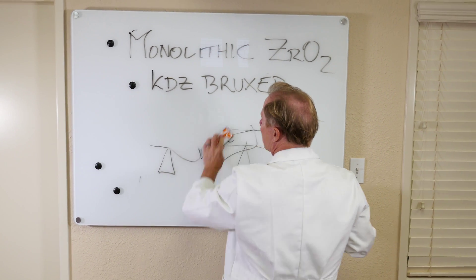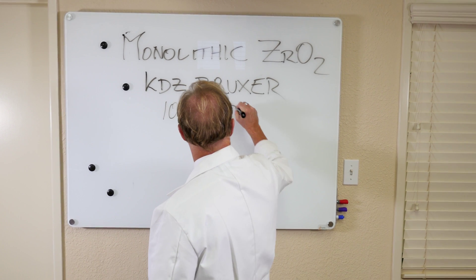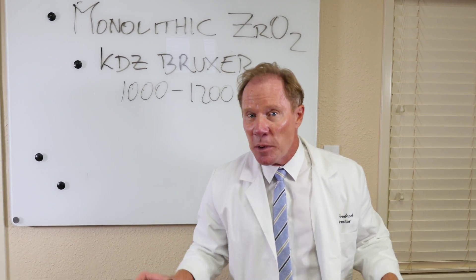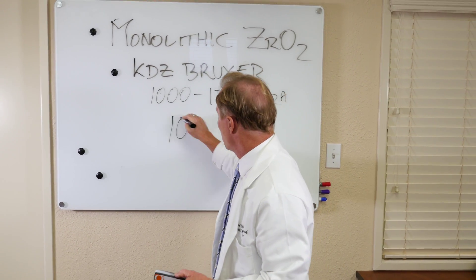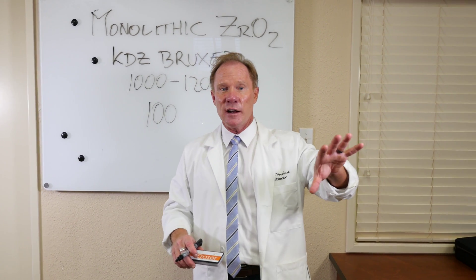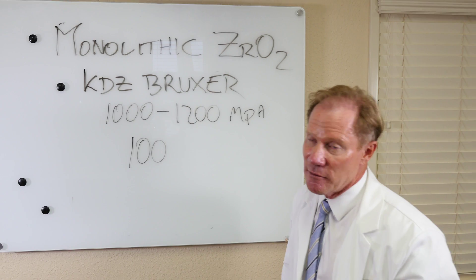The flexural strength of our KDZ Bruxer is about 1,000 to 1,200 megapascals. To give you a relationship between that and a PFM — the ceramic that we put on every PFM, everyone you've done and I've done — has a flexural strength of only 100. So you can see that our KDZ Bruxer, relating flexural strength to potential durability, is ten times stronger than a PFM.